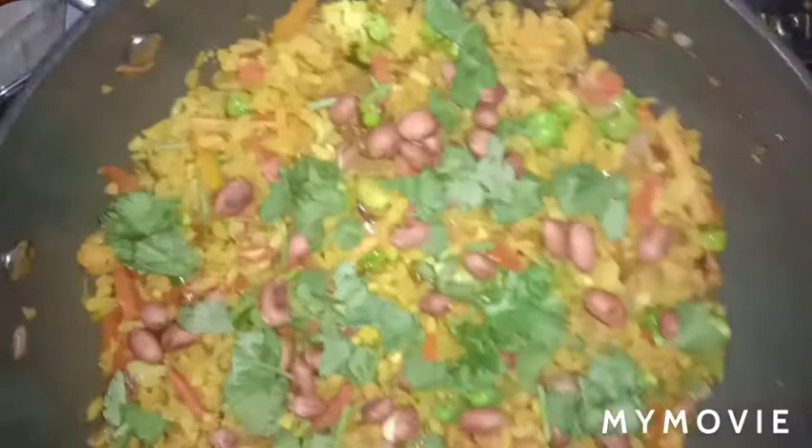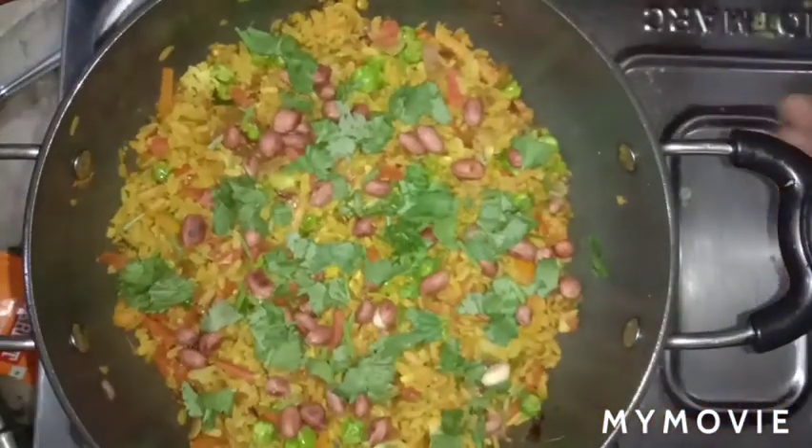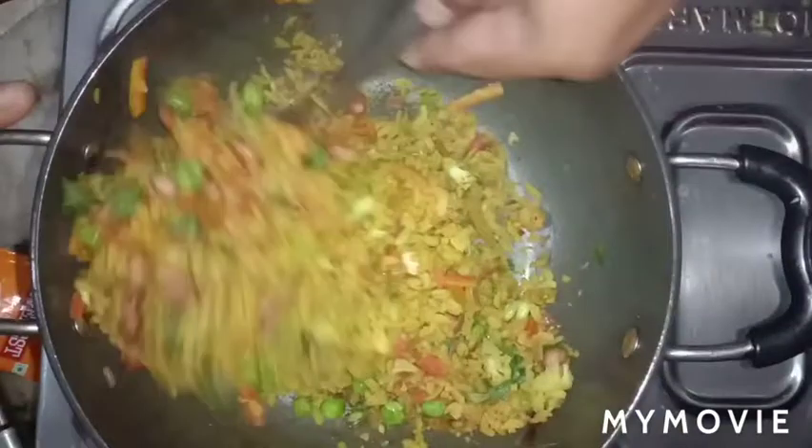You can see how tempting, tasty, and easy it was to make. If you liked this video, please subscribe and let me know how it turned out in the comment section.